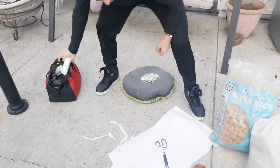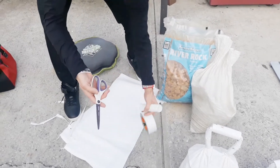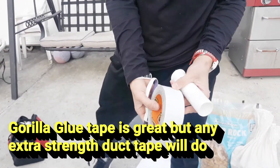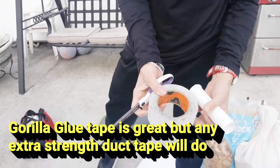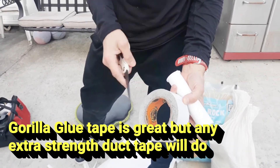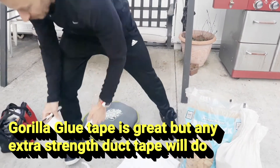You're also going to need some tape and scissors. This is duct tape by Gorilla — it's a very strong adhesive hold, really good. A little more expensive than other duct tapes, but definitely superior as far as the hold.